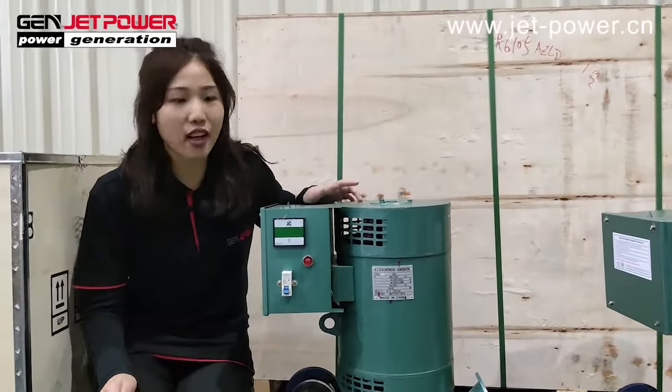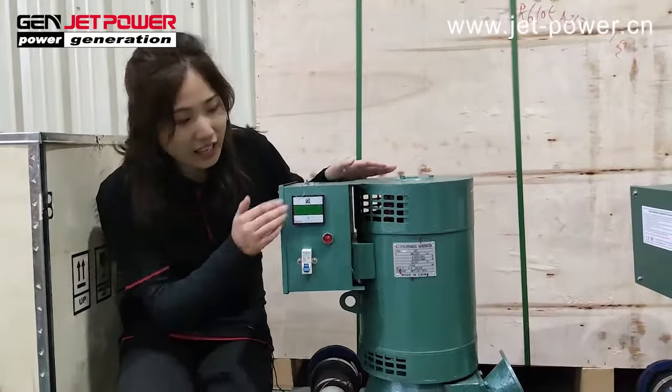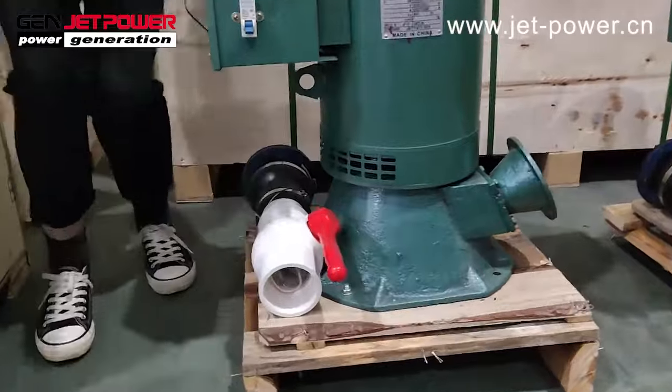Hello, this is Melissa from JetPower. Today, let me introduce you to our Hydro Generator set. This one is a Hydro Generator, and some clients also call it the water generator.